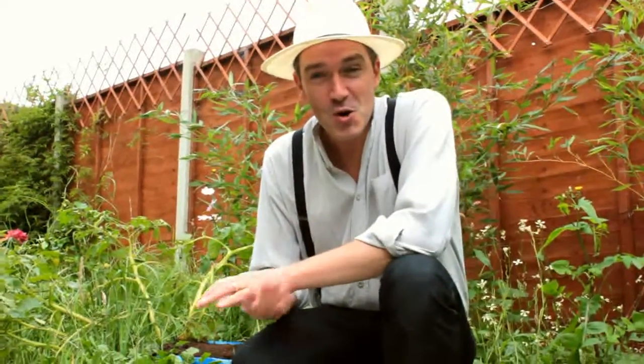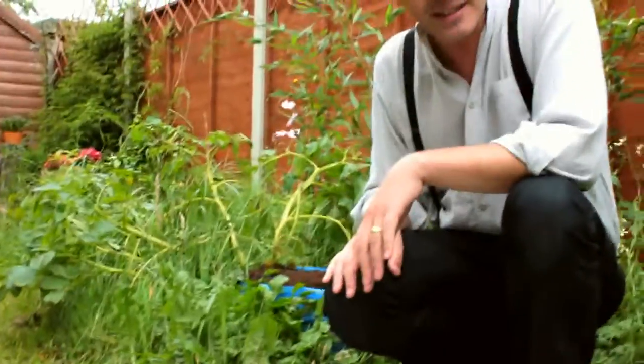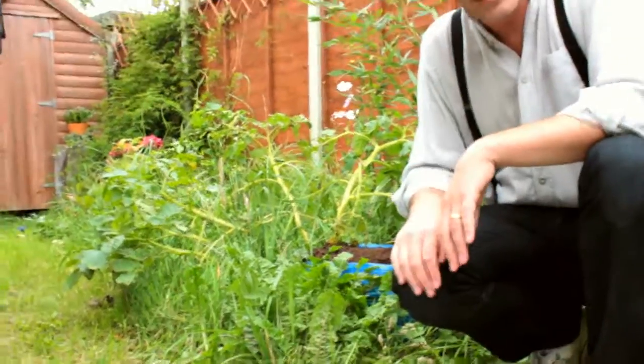We've had one and a half kilos of potatoes already, which we've eaten with relish — actually, we ate them with butter. We could have eaten them with relish or with gusto. So today we're going to dig up the remainder and see what else we've got in our bumper crop of IKEA bag.